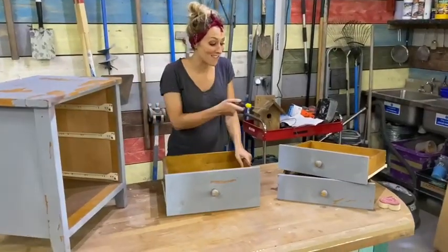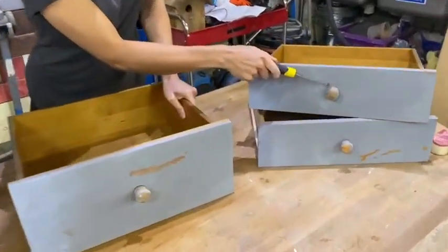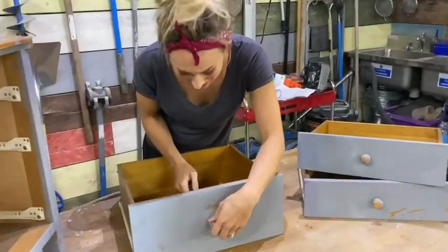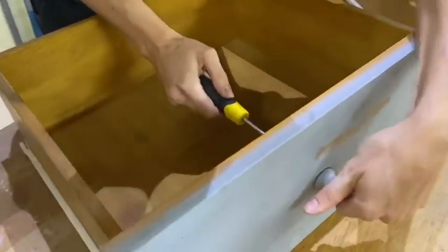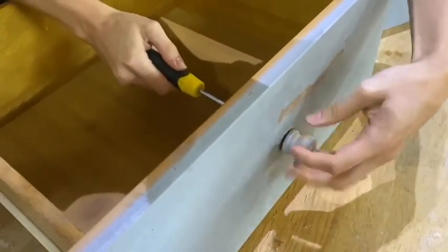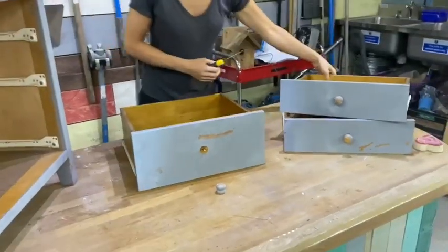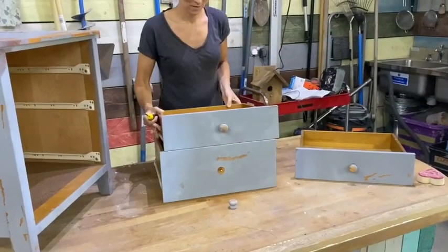Now look at the state of these knobs. Who on earth would be happy with them? Certainly not me. So what I'm going to do is I'm going to whip them off using a screwdriver. Better already.